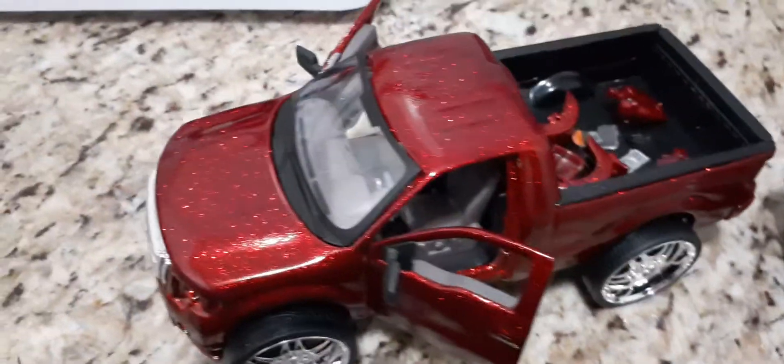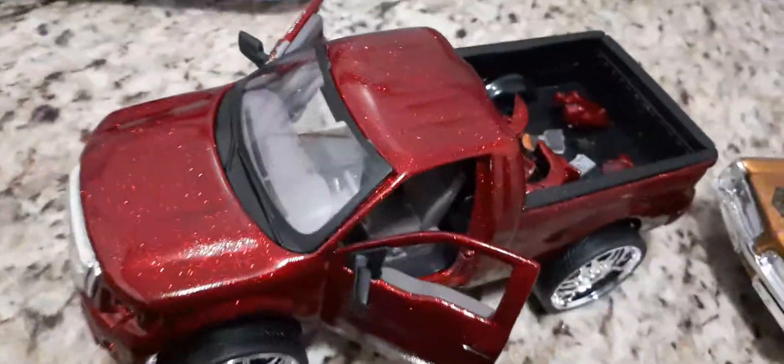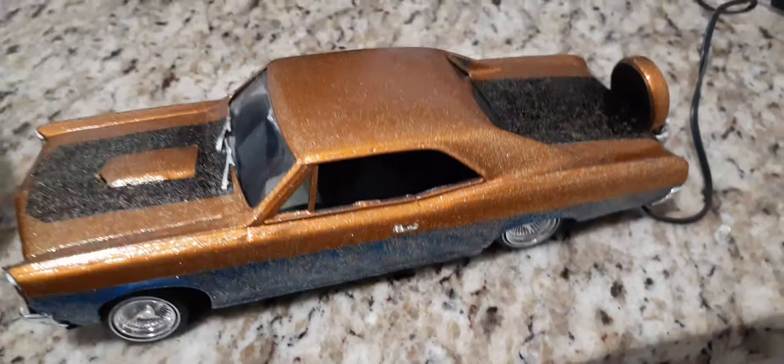Camera's not really picking up the candy paint with the gold flakes. Got some orange peel, got to be cutting and buffing the lowrider, add more details to it. I'm a beginner but getting better and better.